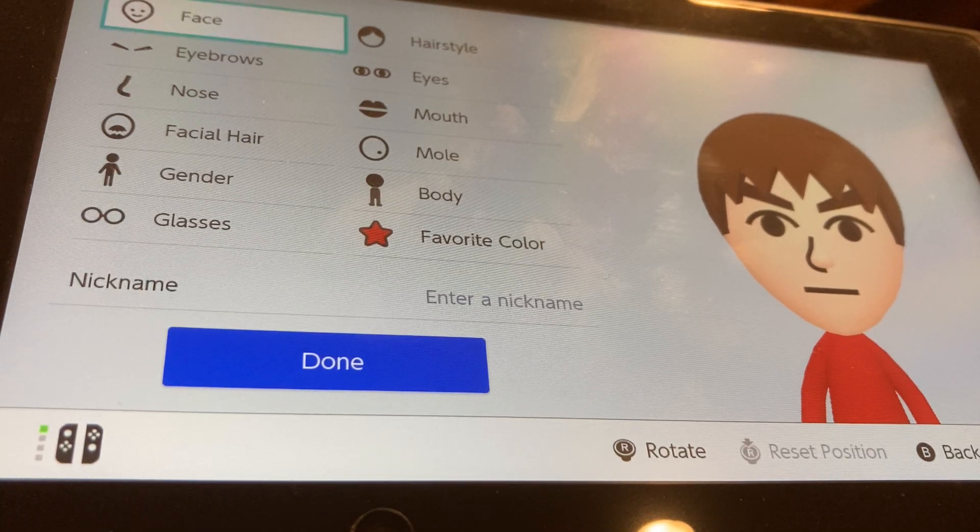Hey guys, it's Micah from Rory and today I'm going to show you guys how to make Tord from Eddsworld. This is really quick and easy to make, so I'm going to show you how to make him.